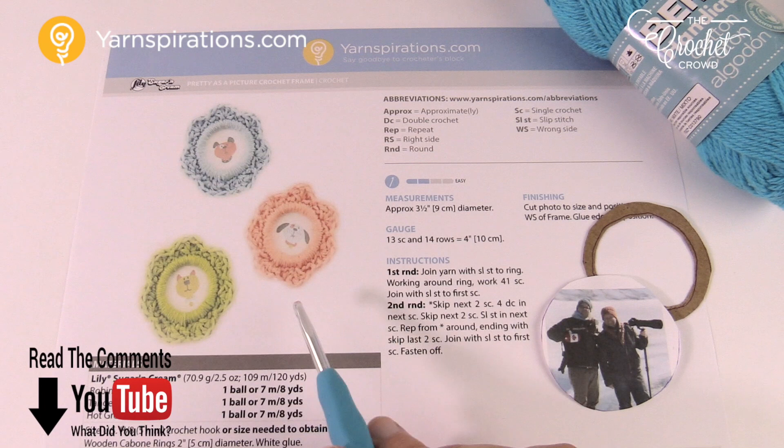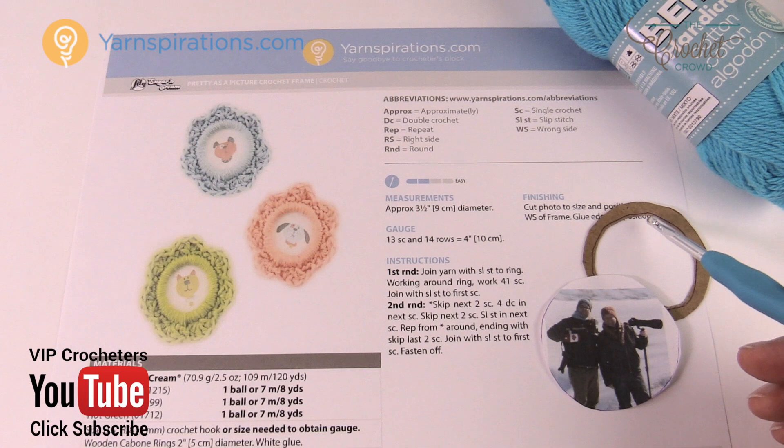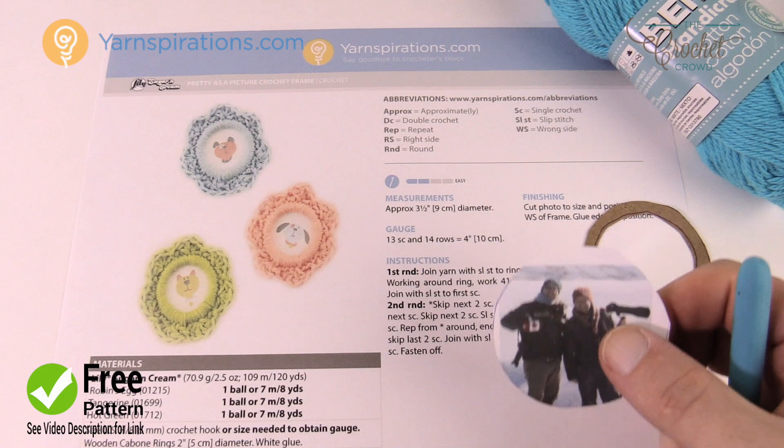These are two-inch frames and they use Kaboni rings that you can find in a craft store. I was having trouble finding those rings, so I'll show you how I made mine here in cardboard. What we can do today is make the rings and then do the crochet around it — there's only two rounds. Then you can grab a little photograph, print one, and place it in behind.